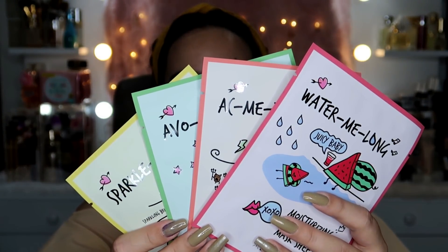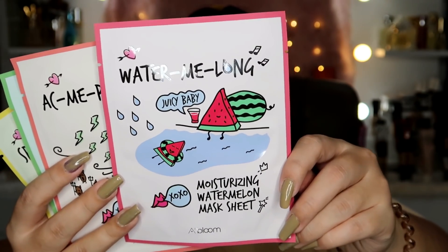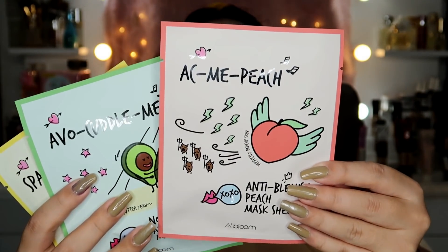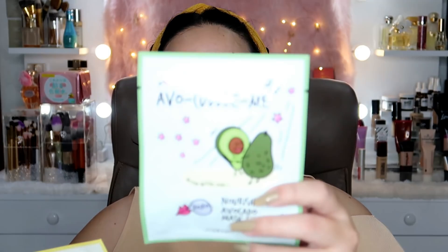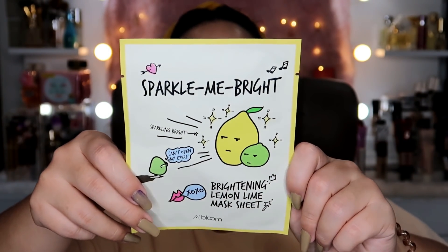Since I've already primed, we're going to use these masks later when we remove our makeup tonight. We have four masks in the box. We have the Moisturizing Watermelon Mask Sheet — the packaging is so cute. Then there's the Anti-Blemish Peach Mask Sheet, which is perfect for me because I have a lot of blemishes. Next is the Nourishing Avocado Mask Sheet, and finally the Brightening Lemon Lime Mask Sheet — I'll really like this one for my pimple scars.